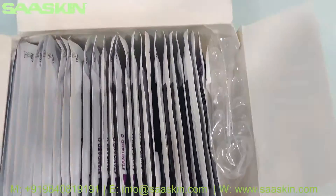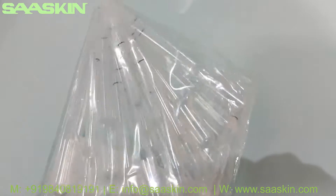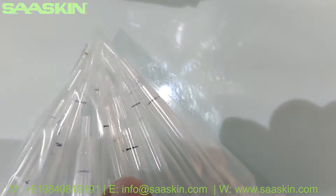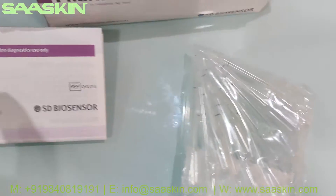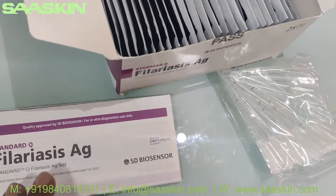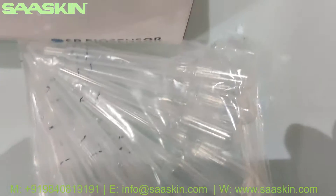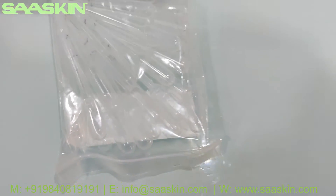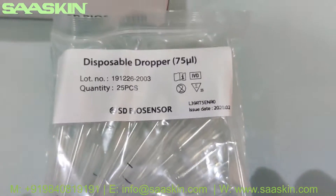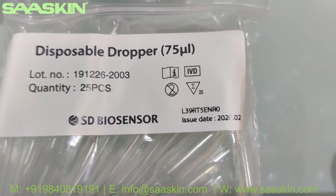Inside the box there is a dropper, and this dropper has a black line mark. If you go through the instructions you will know how to refer to that mark — when you take your sample it says you should take it up to this black mark. In this box you get 25 droppers.